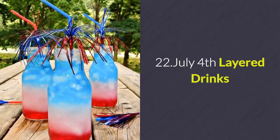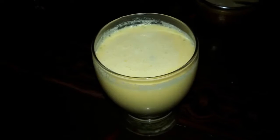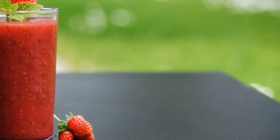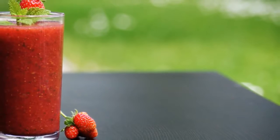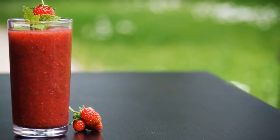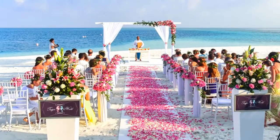Number 22: July 4th layered drinks. Keep it PG with these mocktails that are just as tasty. Just layer blue Gatorade on top of Sobe piña colada on top of cranberry juice, and voila. Be sure to let your guests do all the stirring.